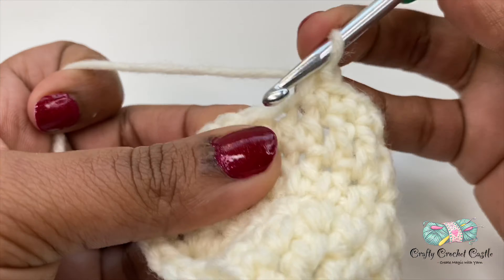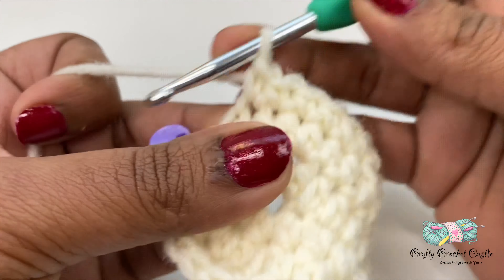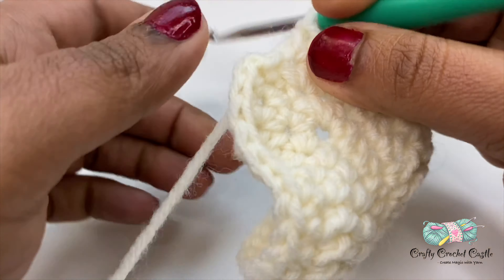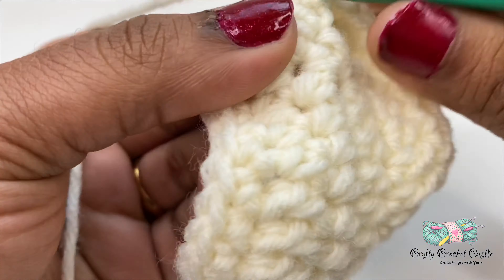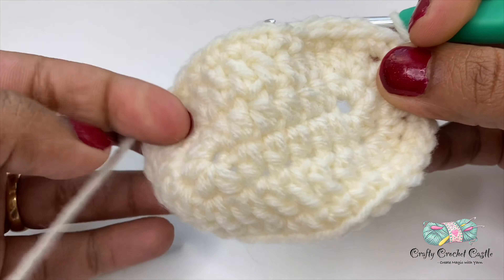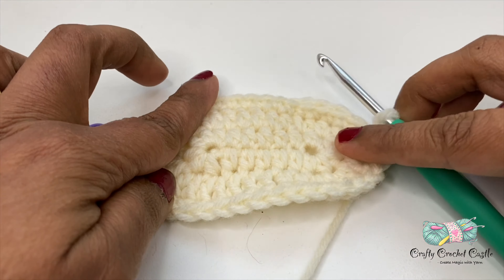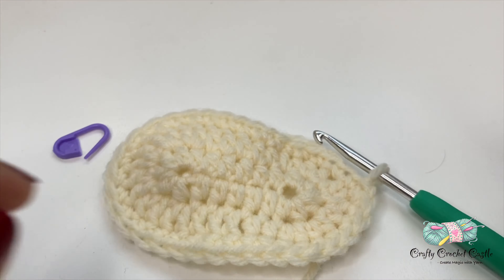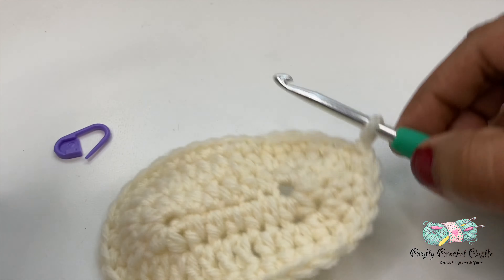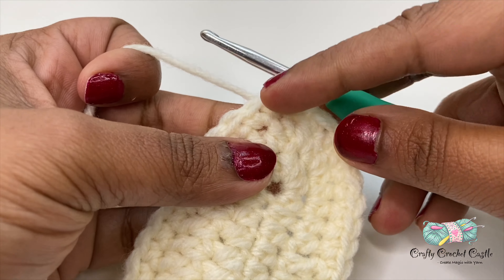There, I've completed my sole. This sole would measure approximately four inches and would be perfect for a three to six month old. Now I'm going to change colors.